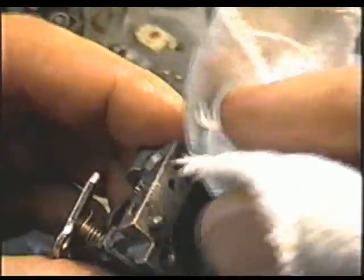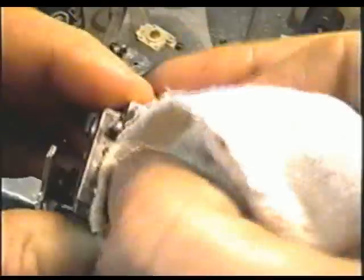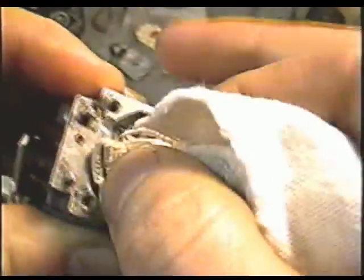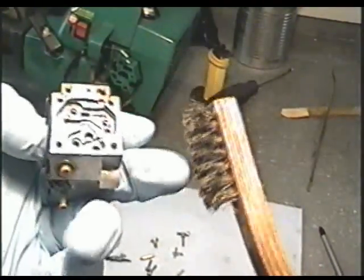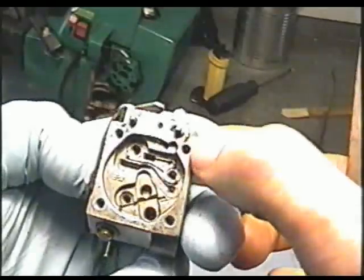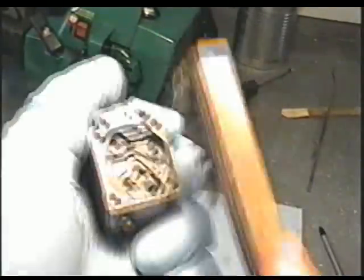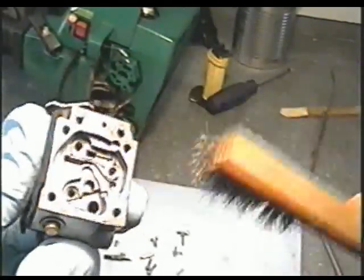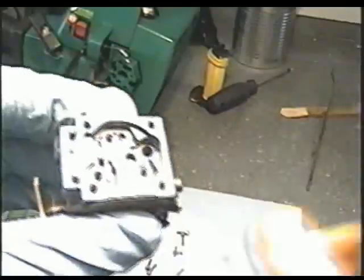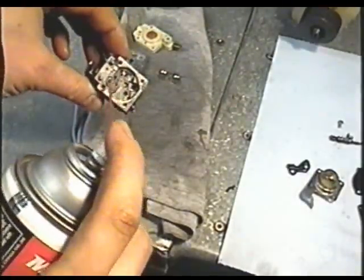It's also good to remove all the black stuff that's built up on the carb inside here, so you're going to have to scrub this really well. You don't want to use a screwdriver in there because it can cause damage. I've got a little wire brush that's really soft, and I'm going to clean up all the black gasket stuff left on the edge of the carb. Always move the wire brush away from the carb to keep dirt from going in.